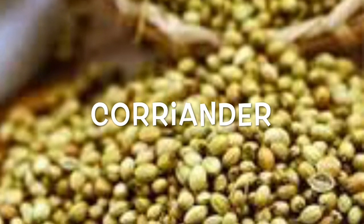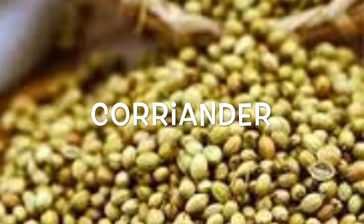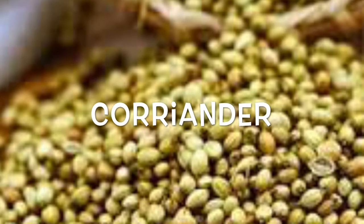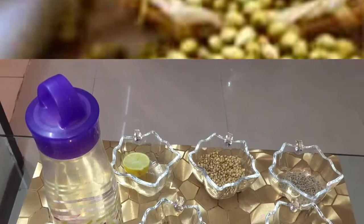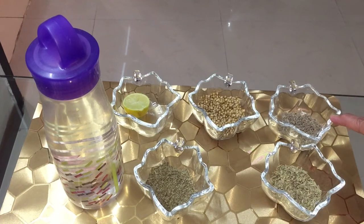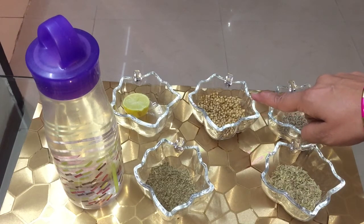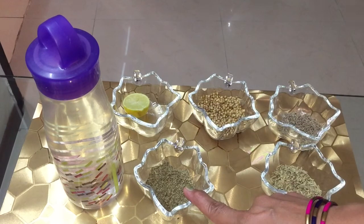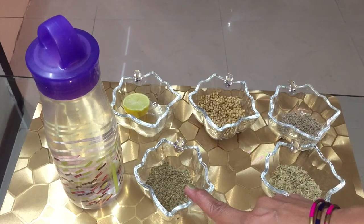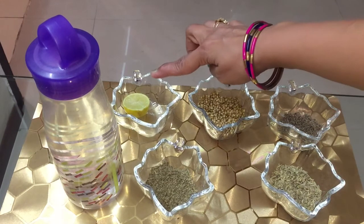Coriander is commonly used in our kitchen and is very beneficial for losing water weight — it helps in relieving swelling in the body. To prepare this fat cutter drink, we require: half teaspoon of cumin seeds, half teaspoon of coriander seeds, half teaspoon of carom seeds (ajwain), half teaspoon of fennel seeds (saunf), and half a lemon.